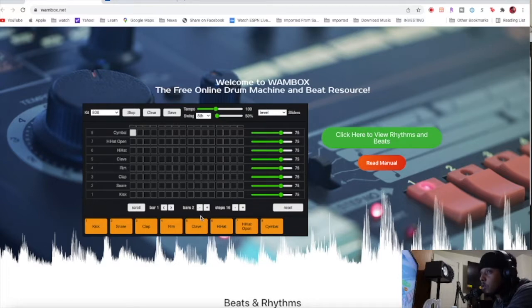I'll put the cymbal on just the first hit and play that. One, two, three, four — got a kick. Then we'll go to the next bar, same thing. I want my snare on the second and fourth beat.